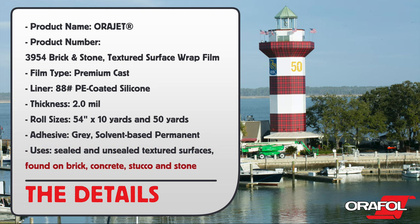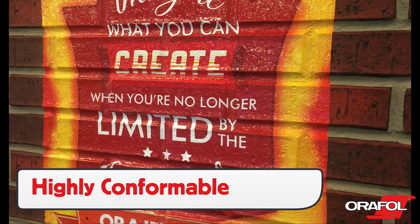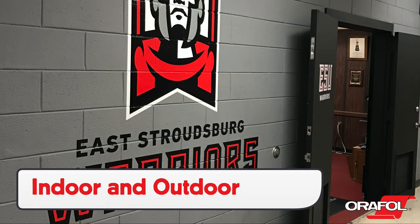Here are the uses. Orafol's Orajet 3954 is a highly conformable cast film that can be used on a wide variety of substrates, both indoors and outdoors.